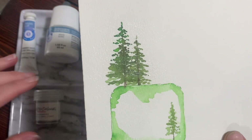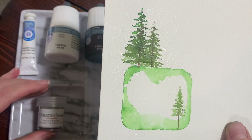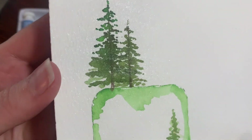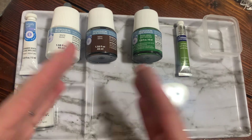We're also going to be using this shimmer iridescent mica powder. This is an option to add at the very end of your watercolor painting. It adds glitter on top, or you can also paint it on with a little bit of water. This is going to be the setup of our trays.